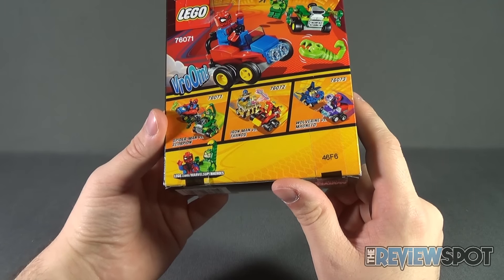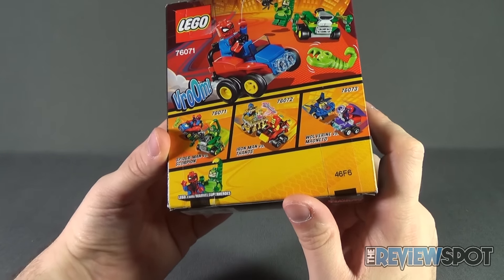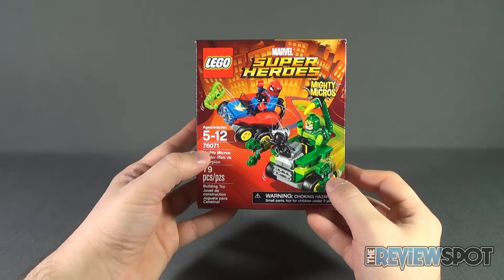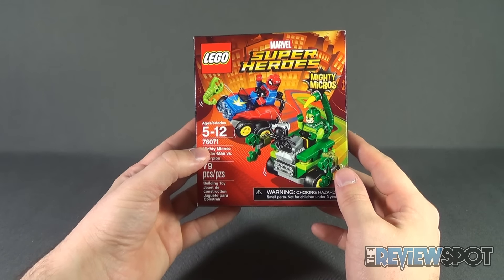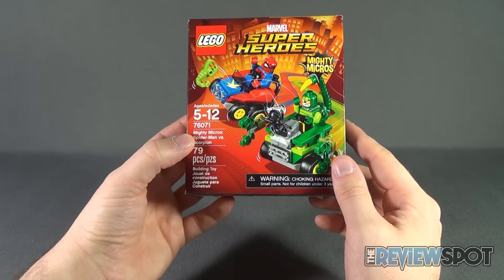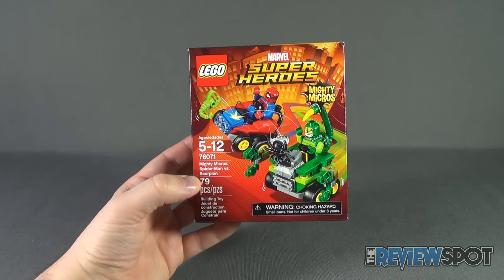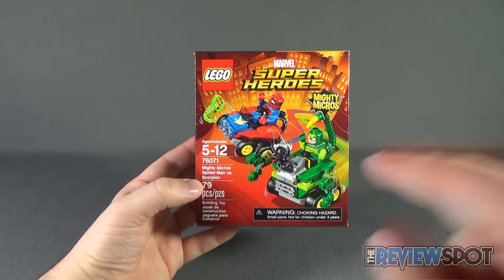To check out more from LEGO Marvel Super Heroes, head over to www.lego.com/MarvelSuperHeroes. The spot's going to take a break, get this opened up and built — when we come back we'll get a better look at LEGO Marvel Super Heroes Mighty Micros set 76071, Spider-Man versus Scorpion. Stay tuned!